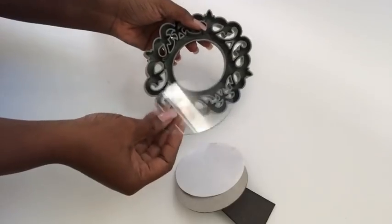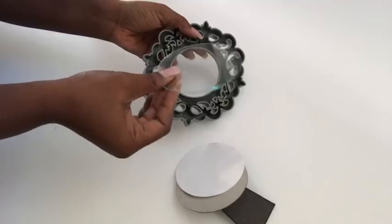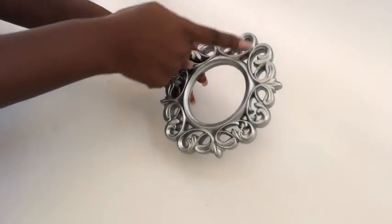This is a photo frame that I also got from the Dollar Tree. I'll be removing the parts I don't need because all I need for these DIYs are just the frames. I'm going to be cutting it into two using a soldering iron.